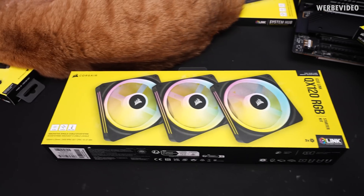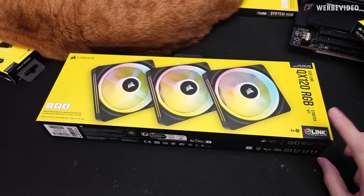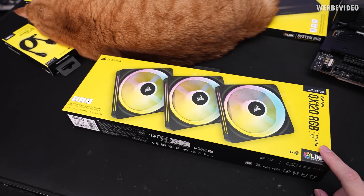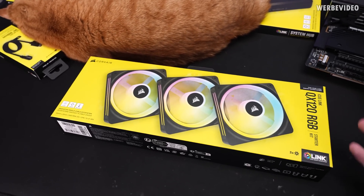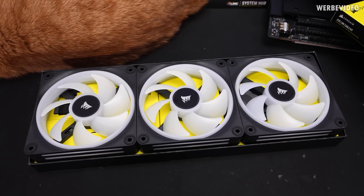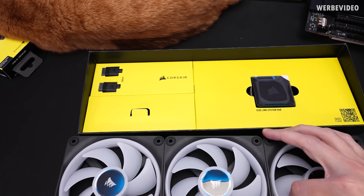We will start looking at the QX 120 RGB starter kit for IQ Link, and this is listed for $160. So let's see what's inside and what you can get for such an amount of money. In here we have three 120mm fans already connected over the Corsair Link system without the cables.